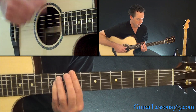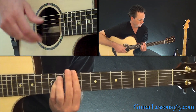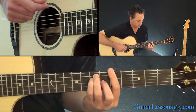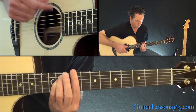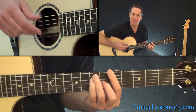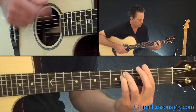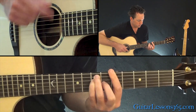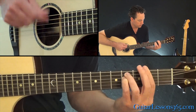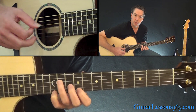So those are four chords total. You can really bring this in during the chorus, and then go back to the fingerstyle part for the verse.